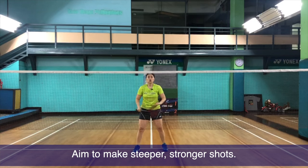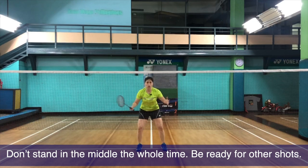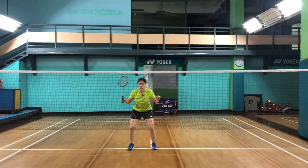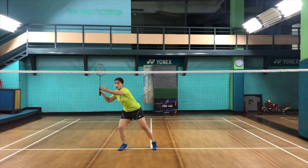Another common mistake for the front player is standing in the middle all the time, not moving regardless of where the shuttle is or where your partner is. You have to go where the shuttle is moving to — not necessarily moving all the way to that side, but at least getting ready with a half step or one step, waiting for that straight, faster shot. So if your partner from the back is attacking, you can take one step or half step waiting to intercept that shot.